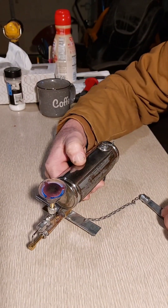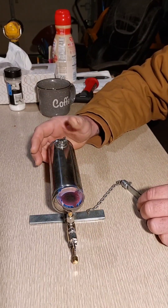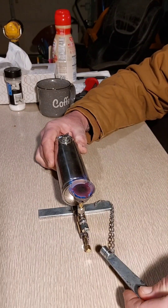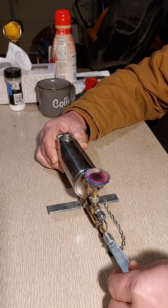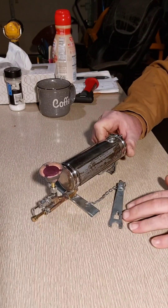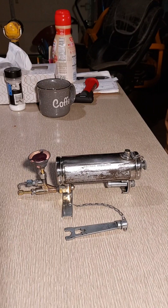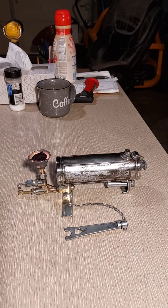I don't have the sterilizing tray, none of that. All in all, it's a pretty neat little gadget. There you go — Coleman model 527. Thanks for watching guys.